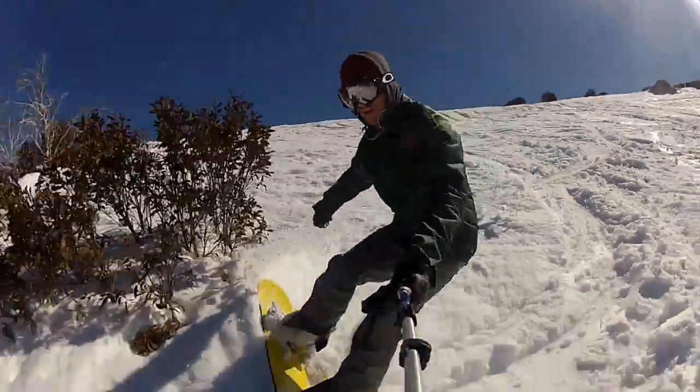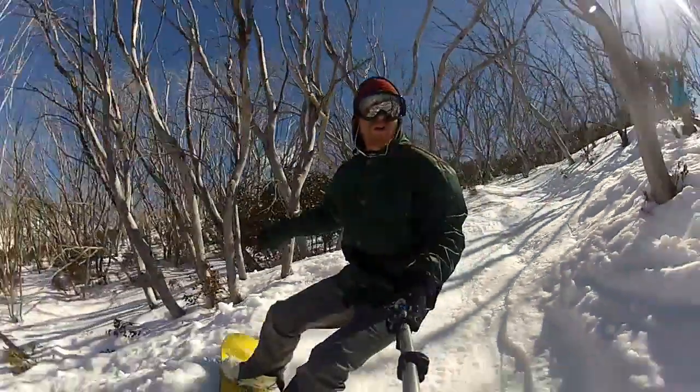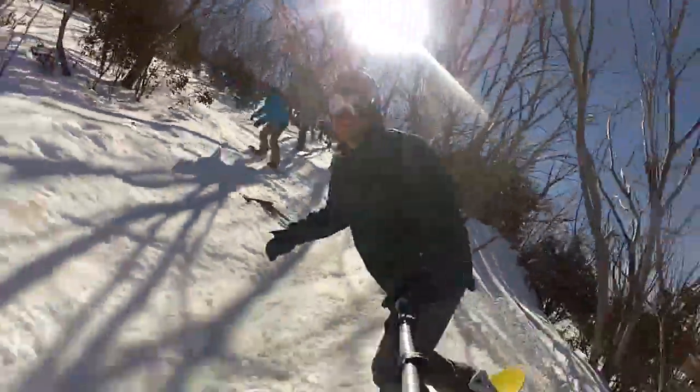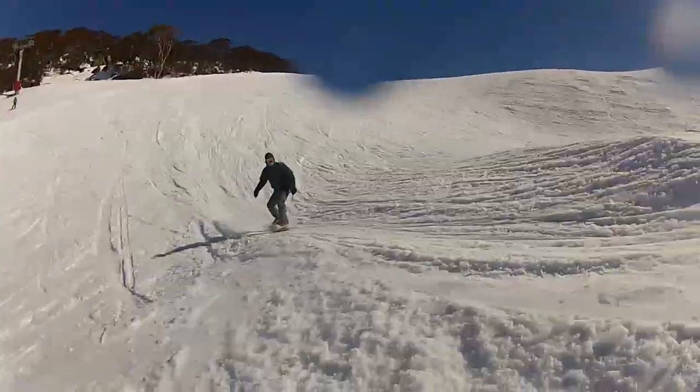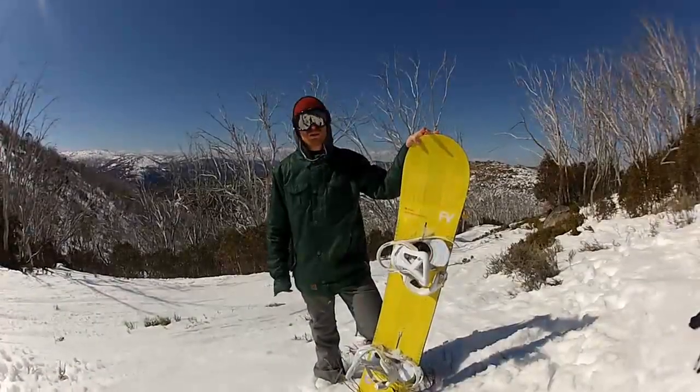So I was just riding the Burton Custom. This is the Flying V version, so the reverse camber with camber under the bindings version. It's also available in a cambered version. This board is probably one of the most popular boards that Burton make and with good reason. It just takes on everything, rides really well and would probably suit a beginner right through to the advanced level.